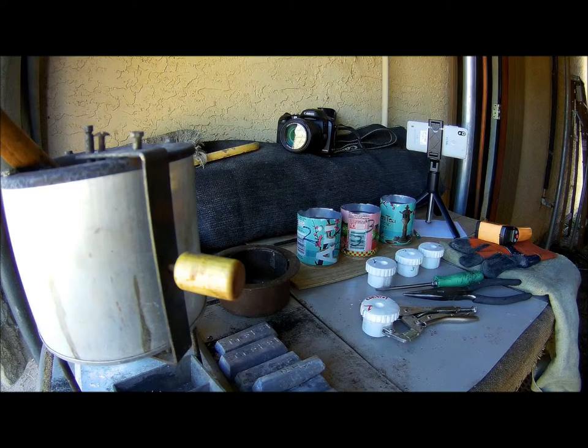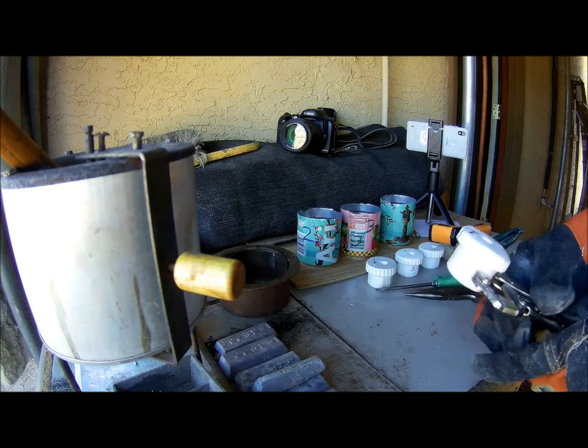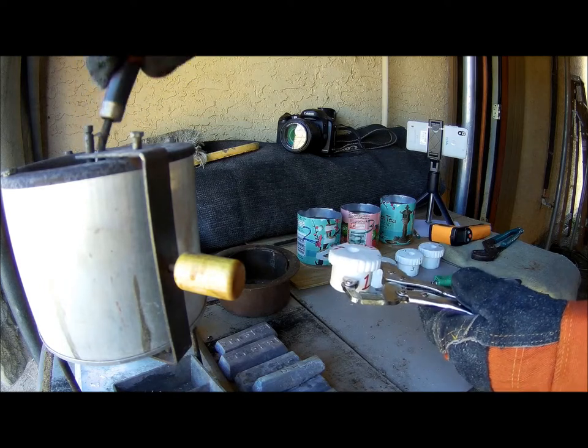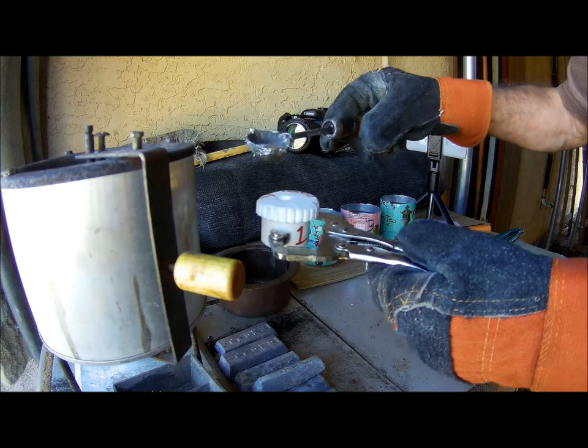Okay, here we go. This is our first cast with the control mold — that's the mold made out of, printed out of the factory formulation of Ciriatec Ultra White. I just measured the temperature of the mold, the lead in the pot, and it measures at 640 something degrees.